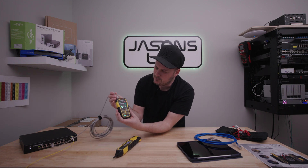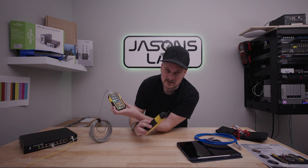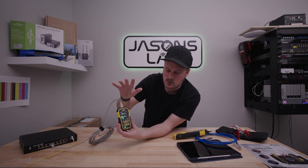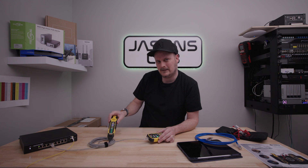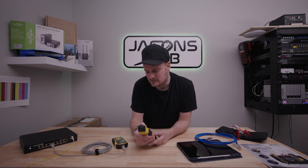I'll plug it in here. Notice when I plug this in, nothing changes on the switch. This is changing because it's detecting that cable, but it's actually not shorting out or doing anything. It's in PoE mode because this is a PoE switch, and I could still find that cable. I'm sorry, it's loud — let me turn it down just a little bit.